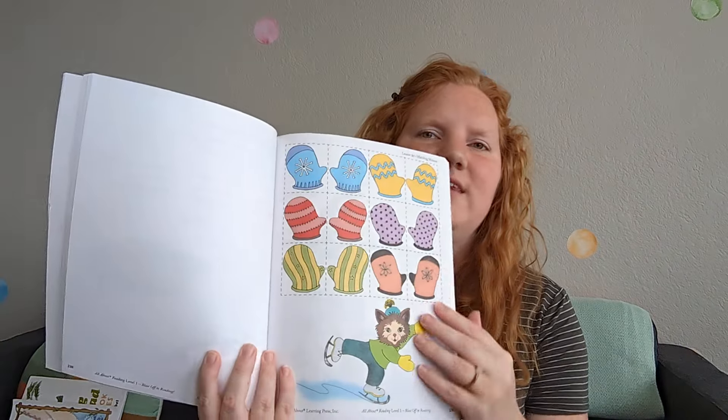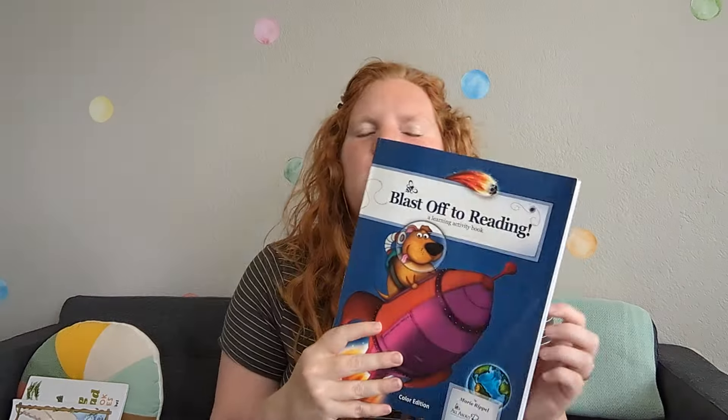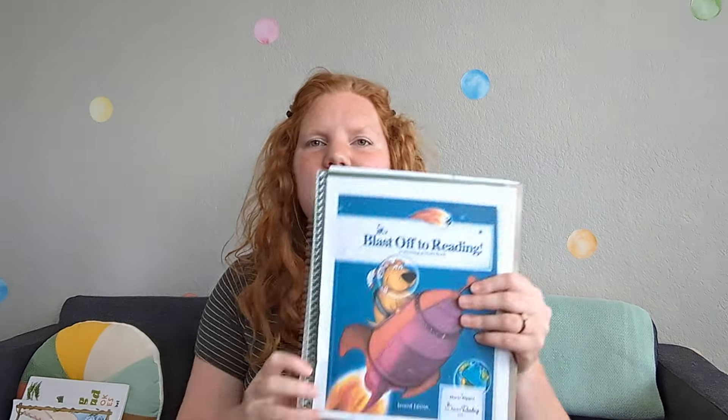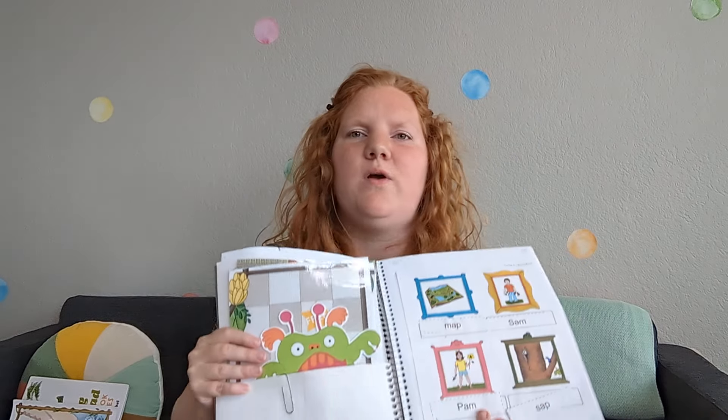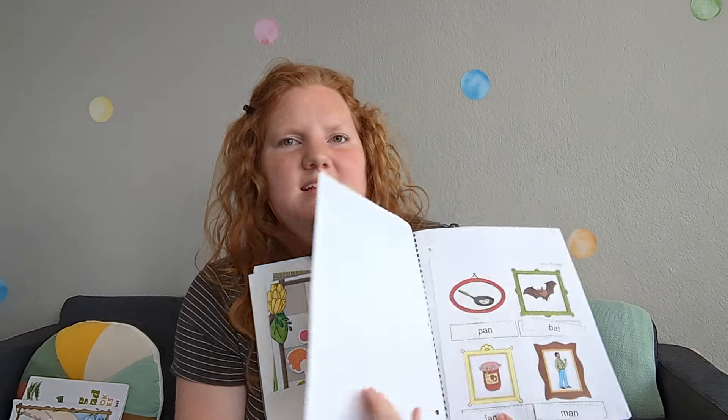The program also comes with a student activity book. One thing that really drew me to this program is that it doesn't have any writing in it for the student. Since writing was a struggle for my son, I didn't want his writing ability to hold back his reading ability. All the activities are things you can cut out, play games with — they don't require writing, which is great for him. We've been putting our activities in a little interactive notebook that we made ourselves. I copied and printed the materials and just glued them into a regular spiral notebook. My son really enjoyed the activities, and I actually wish they had even more.